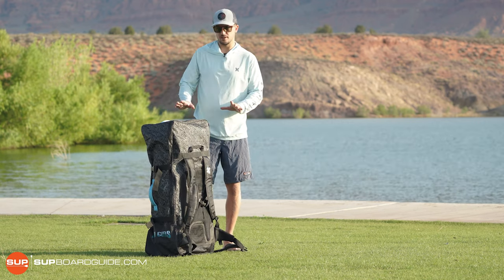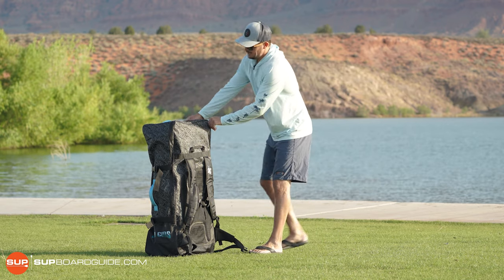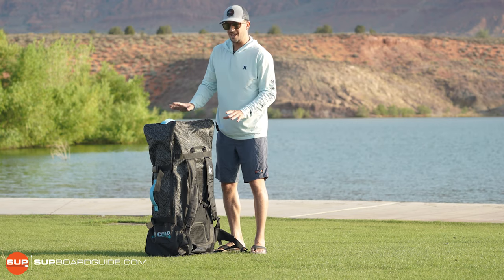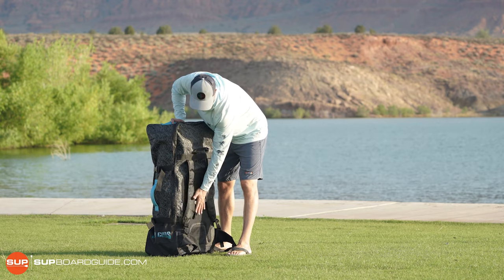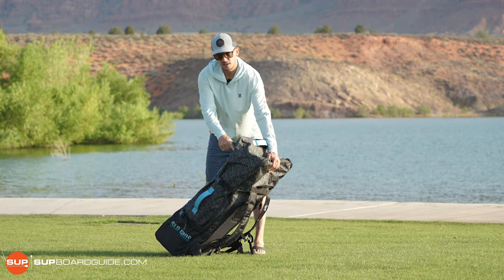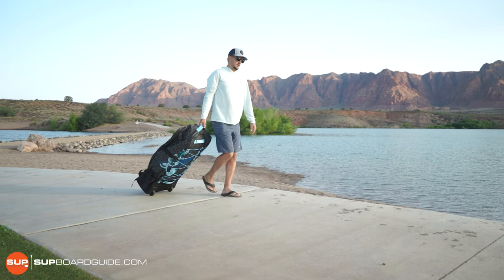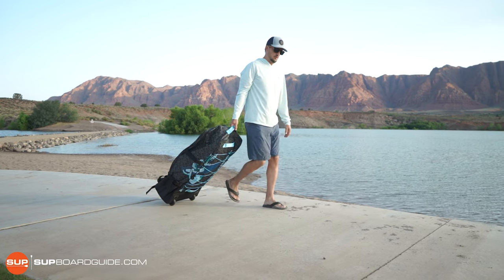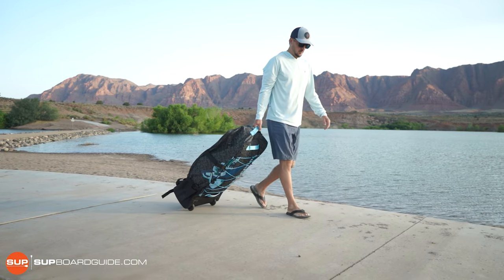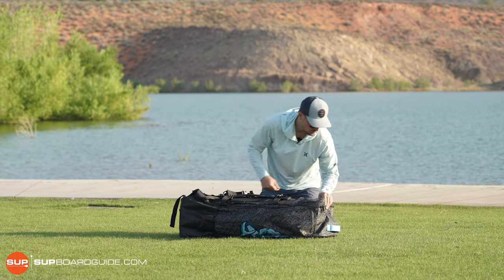One thing about this bag that's a little different: the zipper is on the backside where your back goes up against, instead of the front side. That's nice for when you're wheeling it around because it keeps all the straps and everything from getting tangled in the wheels. So let's unzip it and see what all comes included.